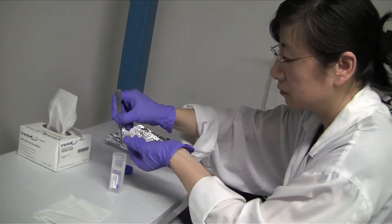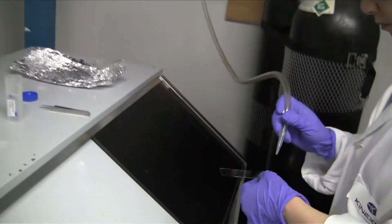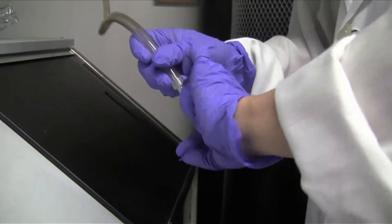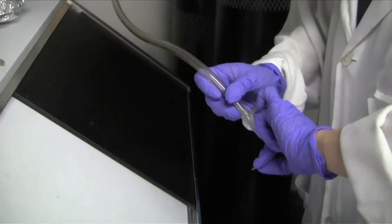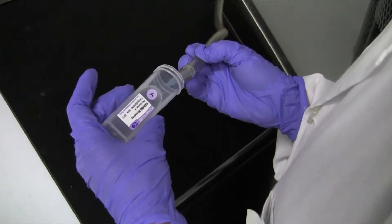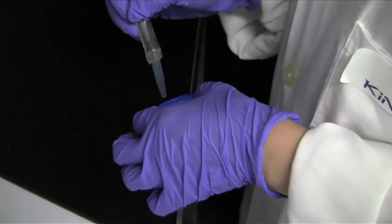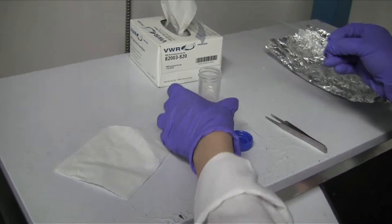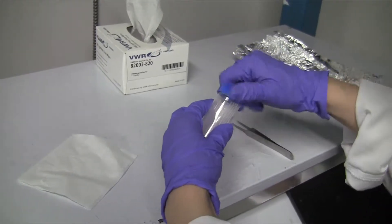Dry the microarray with nitrogen flow. At this point the microarray is ready for scanning. If you are interested in having Conexus perform the scanning or analysis for you, dry the microarray slide container with nitrogen flow, store the microarray inside the container, and keep in the dark at 4 degrees.